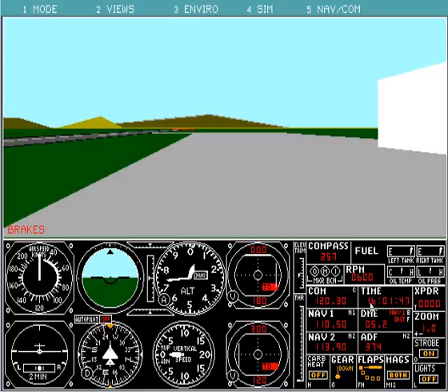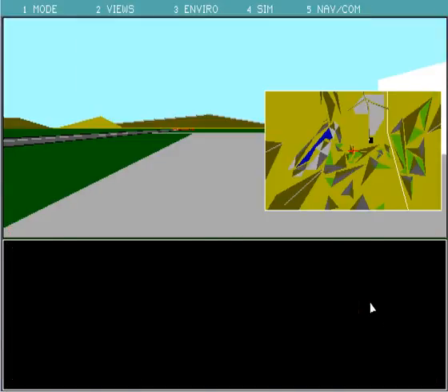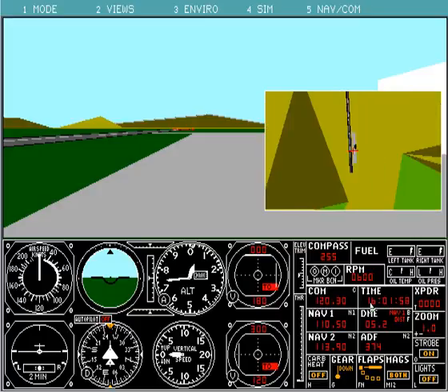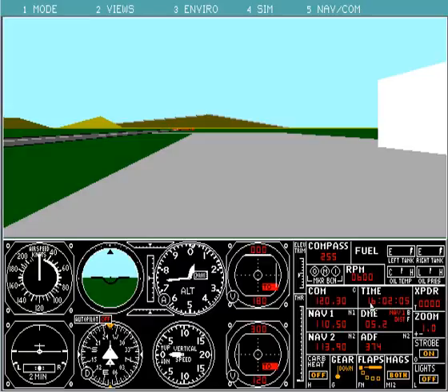I don't think I showed you the map view before I go — there is a nice map view you can look at. You usually get to it by hitting the Num key, but in DOSBox it acts a little hinky. Here's the map view, which you can actually move around and zoom in and out — so this is pretty cool, having this onboard map. Alright, that's the first video and I hope you enjoyed it, guys.